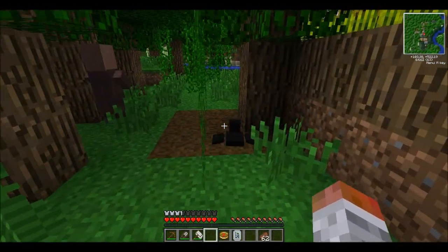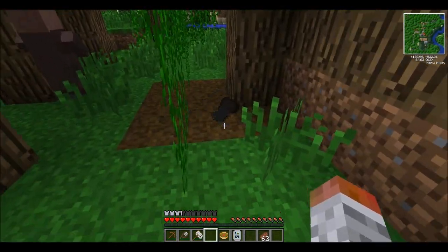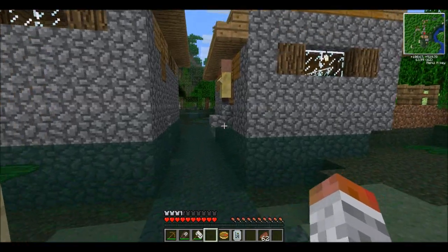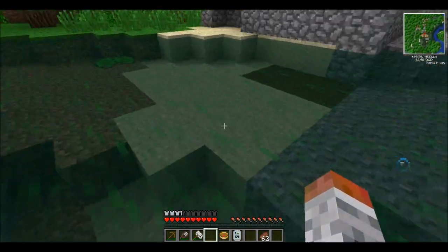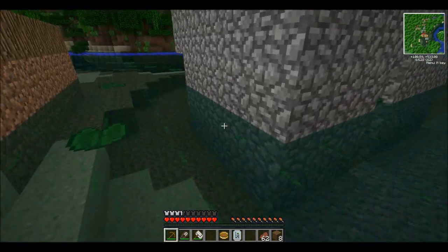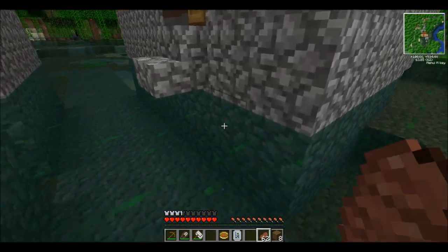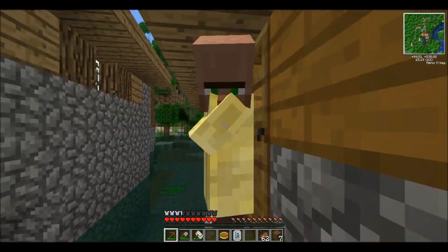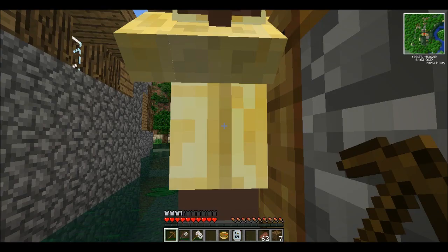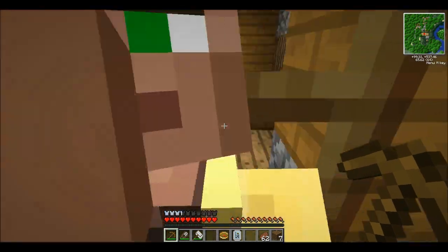So here we are — not the best city I've seen, especially since that's quicksand which will kill you. But over here we do have what we need. I'll use a bit of wood just so I can get up here. We have this guy, who is a beekeeper, and he will sell you stuff like comb for wheat and all that. I'll have a look at what other trades he can do in a bit.